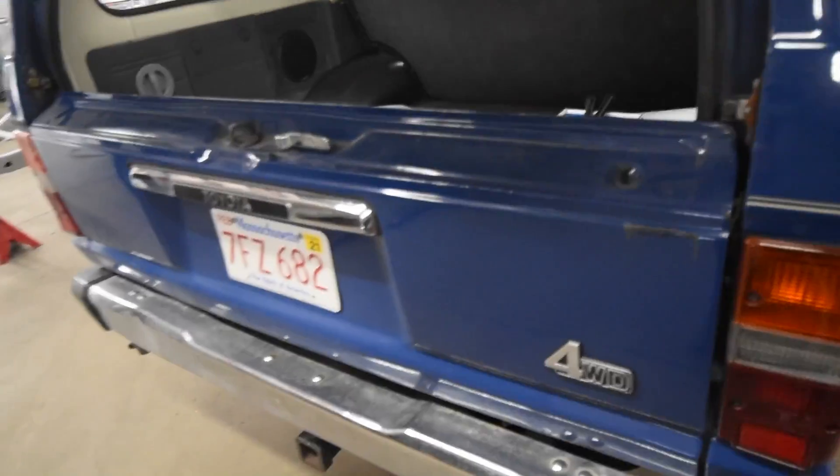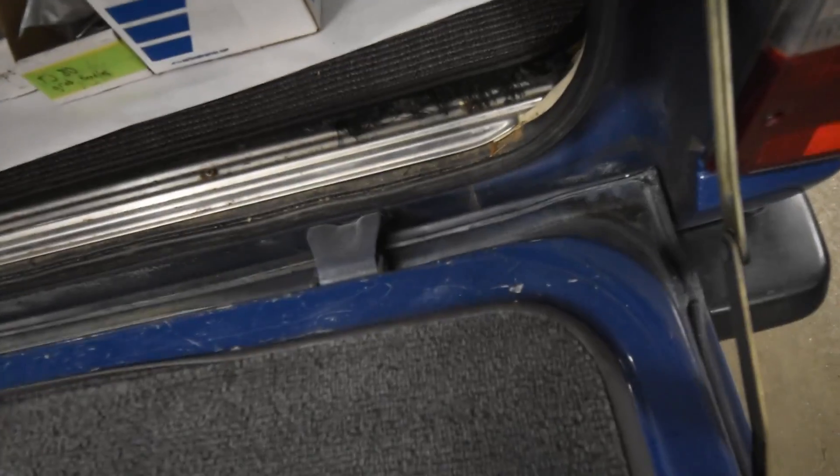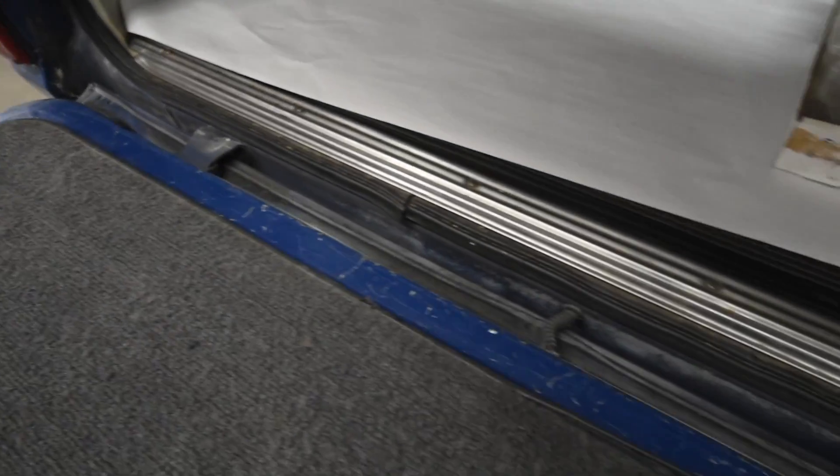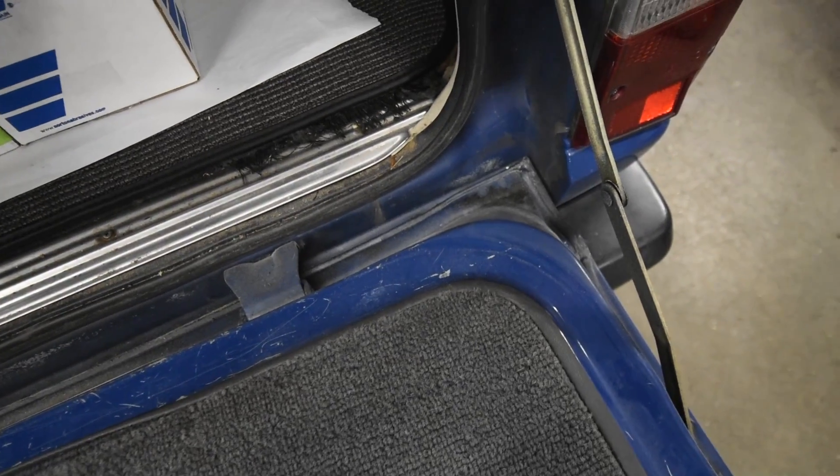I'm going to drop this down and show you why we're deciding to fix this one rather than find a used one. It's because the inner here is in such nice shape. We've done enough of these to see that this lip has original seam sealer and isn't all swollen and broken apart. So we're very happy to be fixing this one rather than trying to find a used one and dealing with different issues.